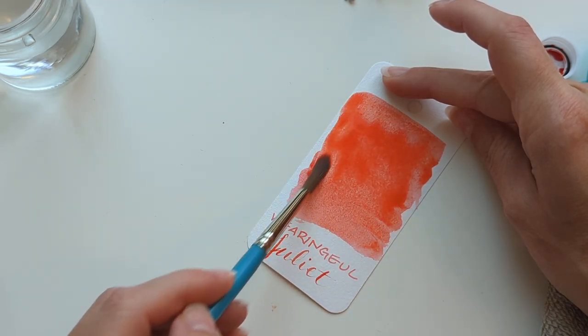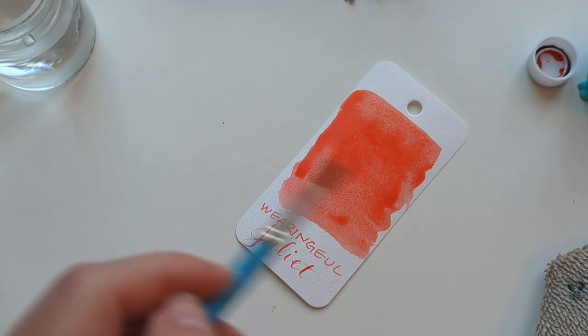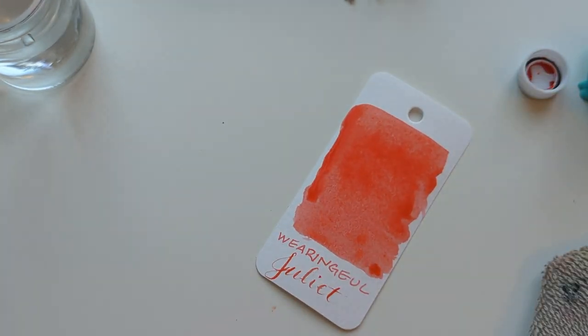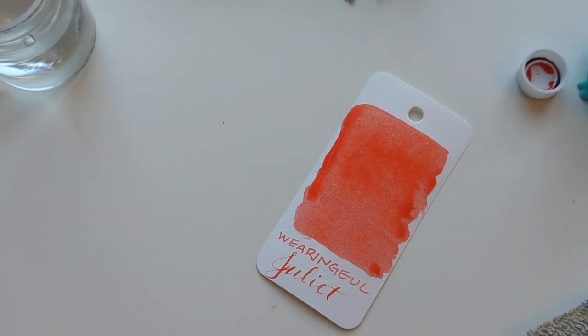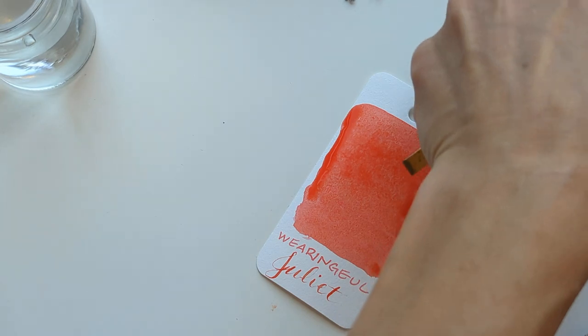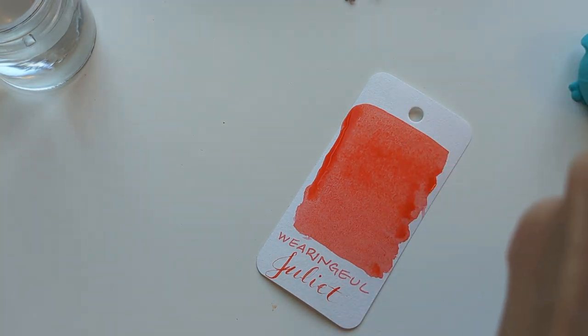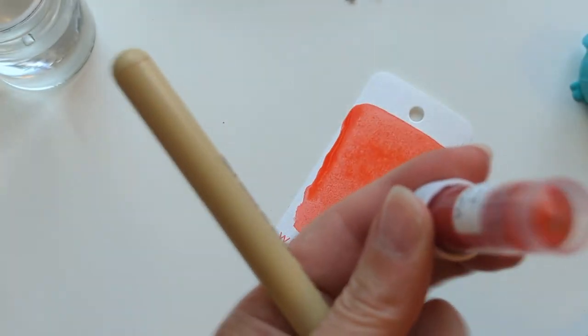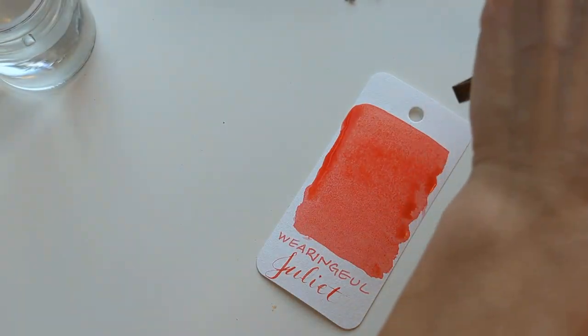This is Juliet. What does this make me think of? Wistful watermelon, maybe? I could see some shimmer in there. It's beautiful. It looks like it's gold shimmer, maybe champagne.